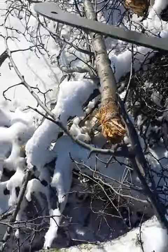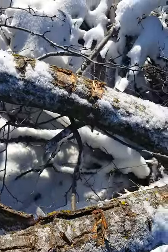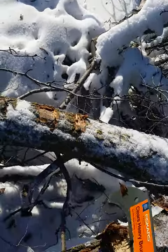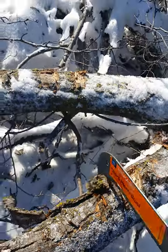I chopped that in half because they were connected. We'll be doing some testing with this today. This is all the same wood — some of it's dead, some of it's still fresh. It's been down for a while.